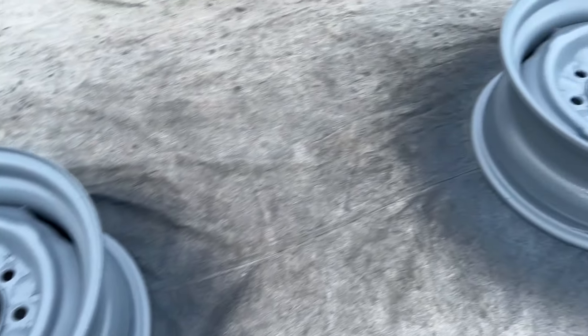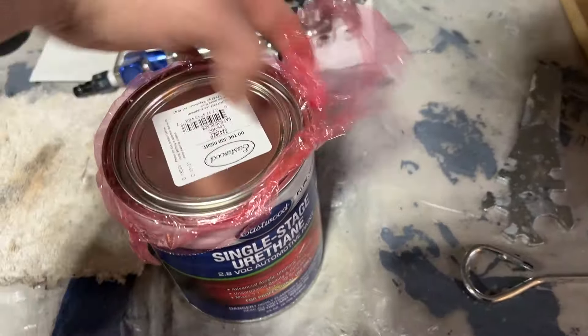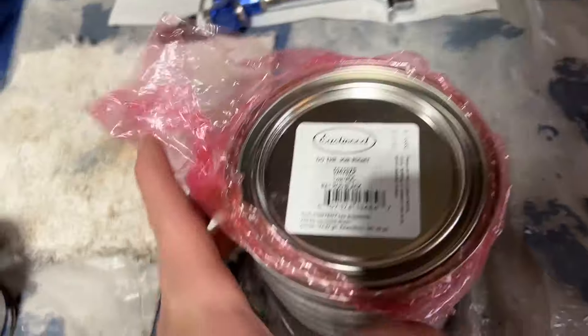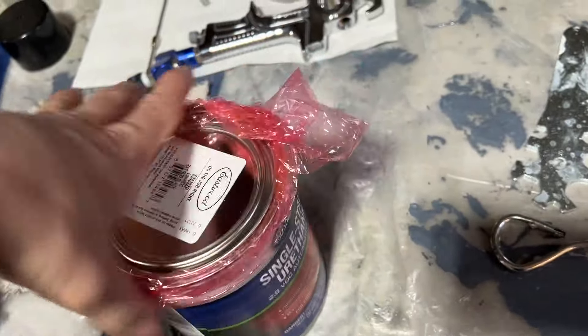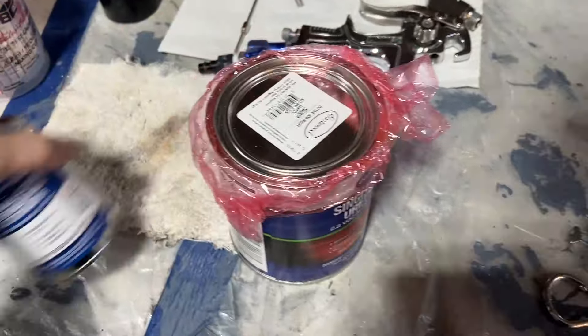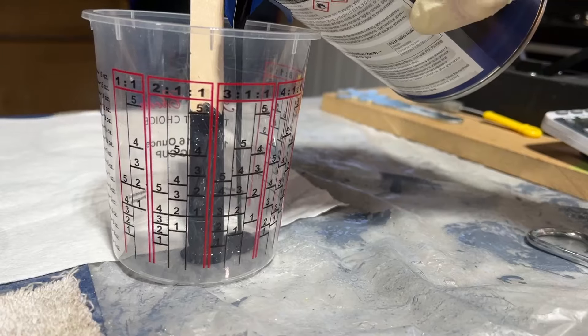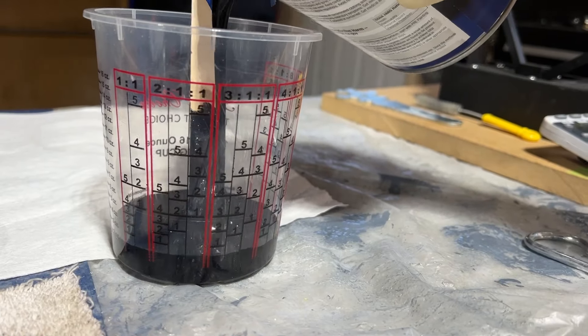It's been almost an hour since the last coat. I got some Eastwood Rat Rod Satin Black — this is a single-stage two-part urethane. There's the hardener. I'll mix this up and do two to three coats, about 10 minutes in between.